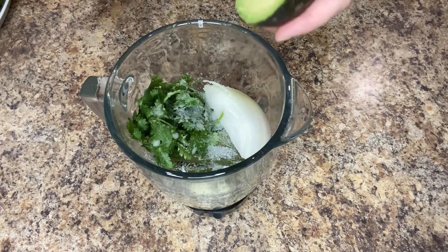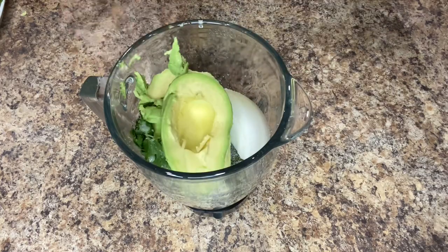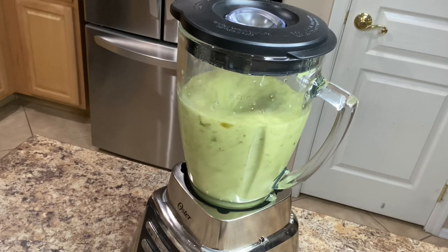And one large ripe avocado. For this salsa you don't need to add water, but if the salsa is a little bit too thick you can add a little bit of water until it reaches the consistency that you prefer. Blend on high until it's nice and smooth, then transfer it to your salsa container.